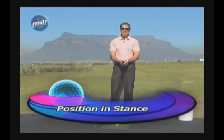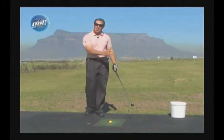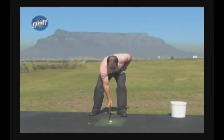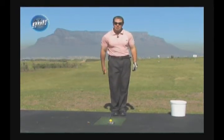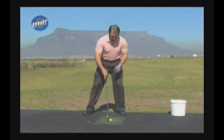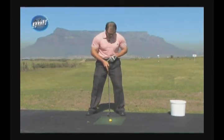The position in the stance is the next thing. If you're standing with the ball too far back or too far forward, it's very difficult to contact the ball out the center. You want the ball in the correct position in your stance. I can fit a shoe between my left foot and where the ball is in line with — so the ball is in line with about a shoe width away from the inside of my left foot.